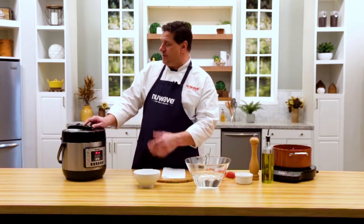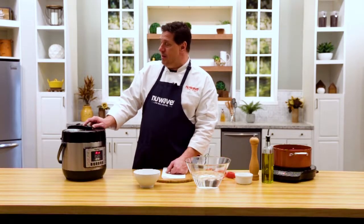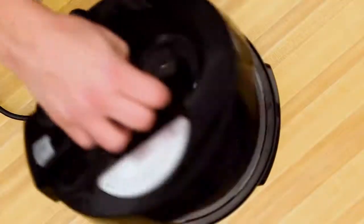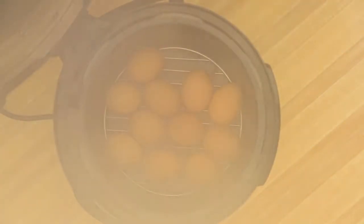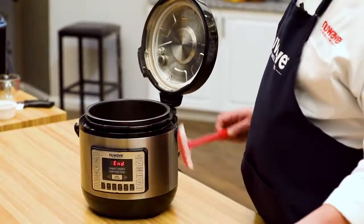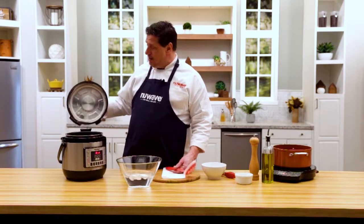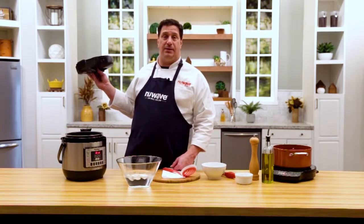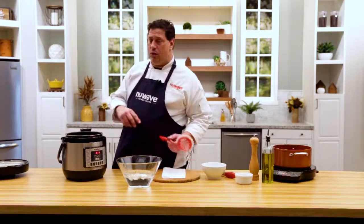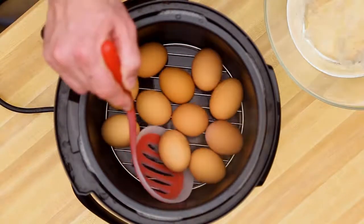With our Sherlock system, we make sure all the steam is out — and we have really good safety features on this unit. If all the steam isn't out, you're not opening this unit. Once it's out, it opens right up. One of the things I love about the Nutri-Pot is the lid comes off easily and goes back on easily. Set it off to the side so you don't have to worry about hitting it.